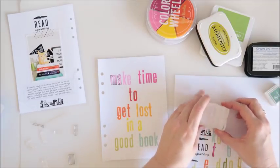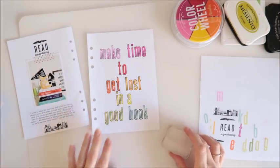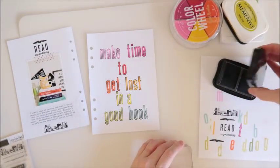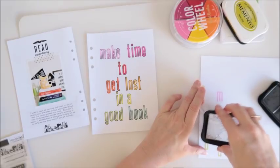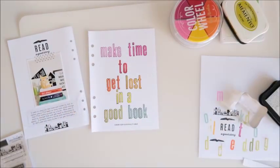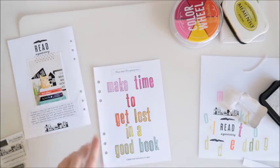I've done all of my outline stamping now — pretty happy with how that's turned out. I now have another stamp to go right down the bottom: the one that says 'a book a day keeps reality away.' I'm going to use my Stays On ink for that one as well, inking it up, and it goes right down the bottom. Then I've just got this other bit of text to put at the very top, and I'll add a little bit of stitching to this section.